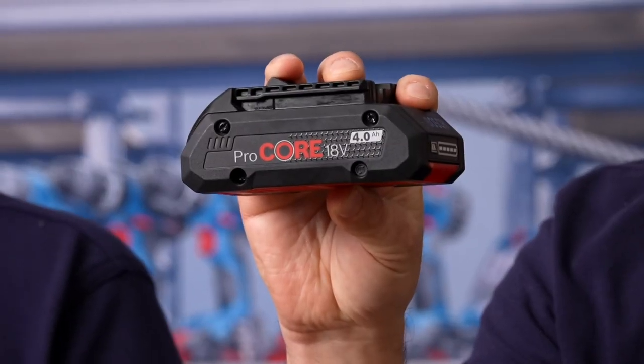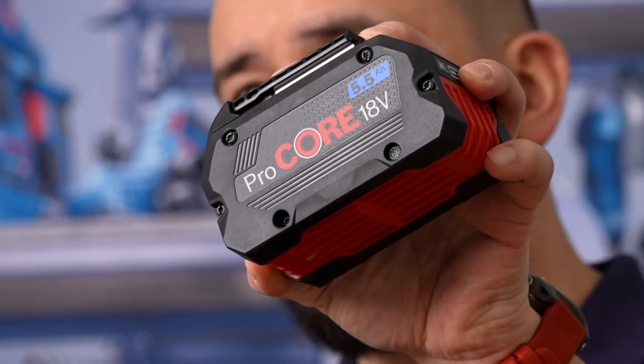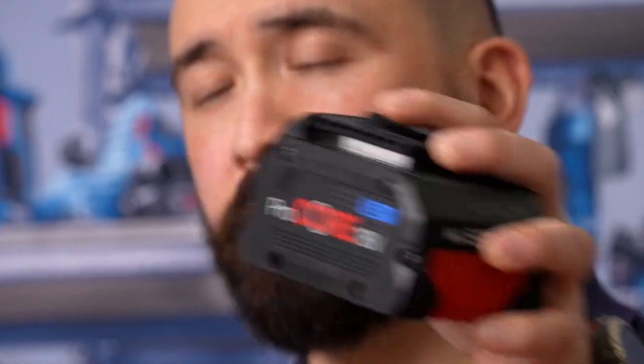For example, when blowing leaves you sometimes don't want to stir up too much gravel, or if you're near a house or wall you don't want to get it dirty. When working with the trimmer, brush cutter, and hedge trimmer, we recommend at least the 4 amp hour ProCORE batteries or the GBA cool pack batteries. To utilize the full BiTurbo power of the GBL however, we recommend at least a 5.5 amp hour ProCORE 18 volt battery or higher.